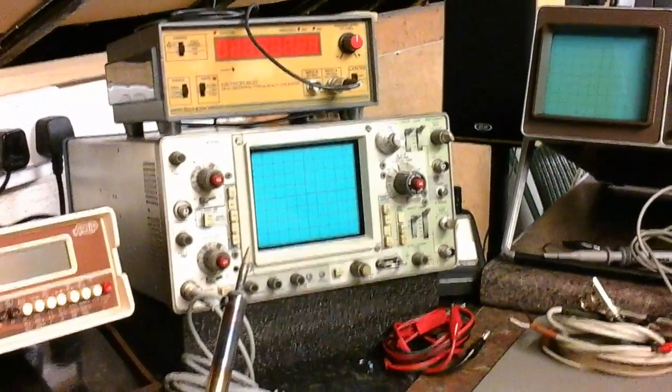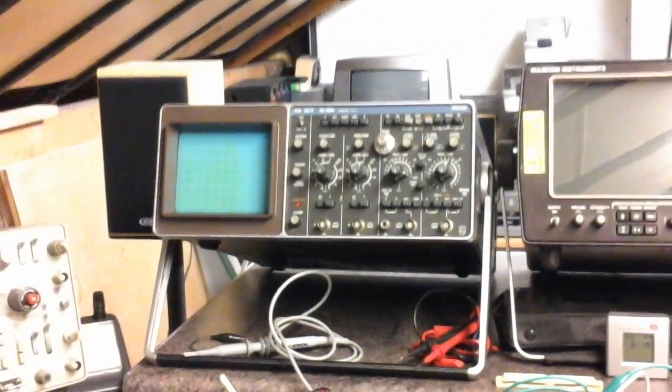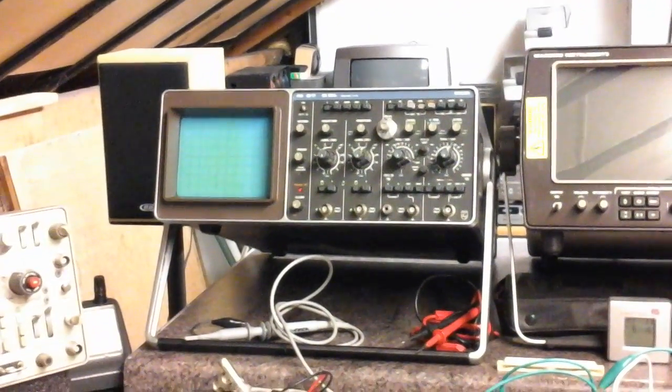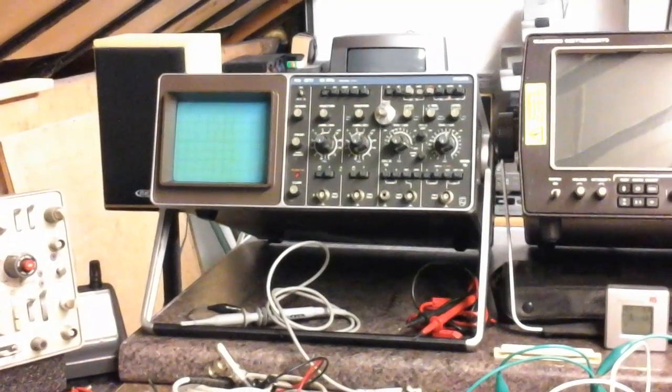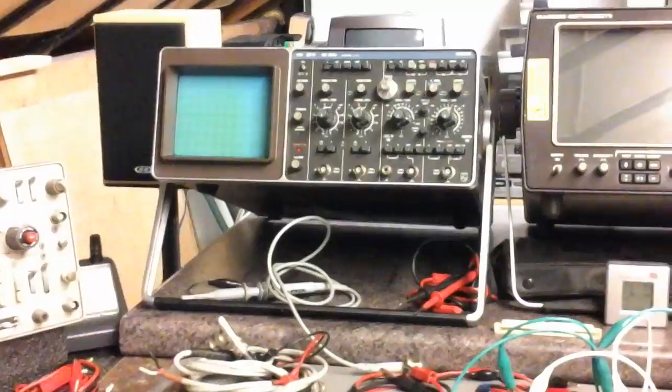The Philips scope is a bit better than the Tektronix — though the Tektronix works okay — this one's a bit crisper. So I'm hoping to do the build with the tests and make sure it's sweet this time. There's a lot of information to go through that I've picked up. So that's where I'm going.